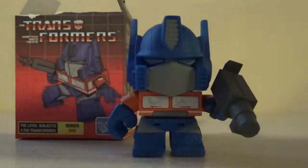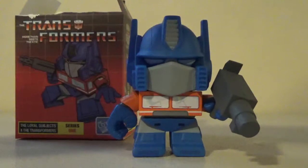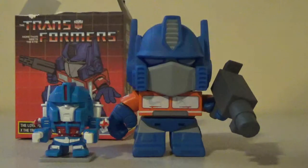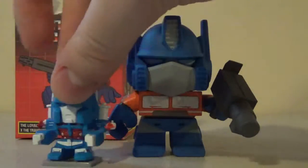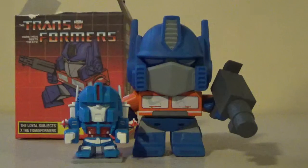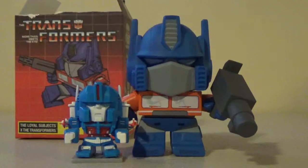If you want to know how big this guy is, here he is next to the 30th Anniversary Ultra Magnus figure — we've already reviewed this on the channel. Yeah, this guy is pretty small compared to our Optimus right here. Anyway, that is it for today. Have a great rest of your week, and I will see you in the next video. Peace, Zach out.